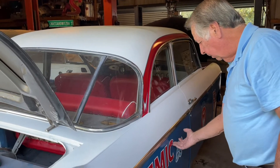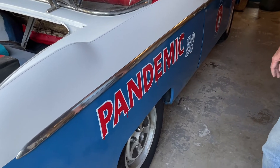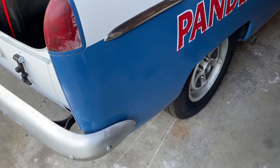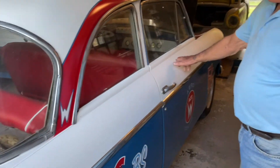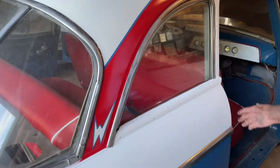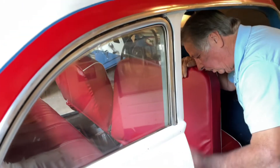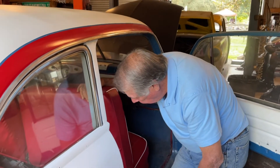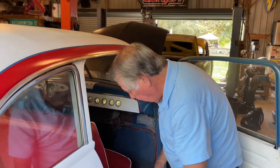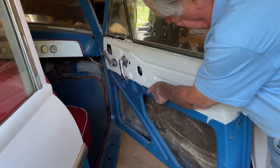The biggest issue from the previous owner was some scratches down into the metal and dents, which I filled in. All the chrome for the car is in the back seat — I just never put it on. You can see there are visors, armrests, windshield wipers, and everything in there.